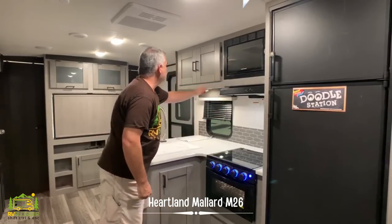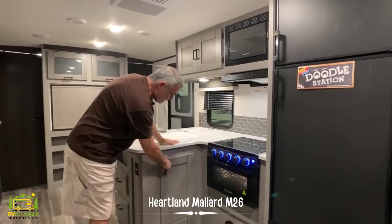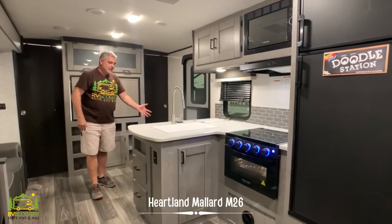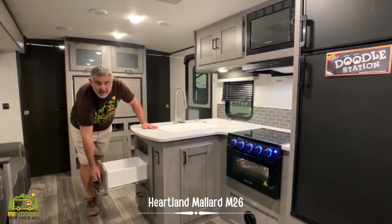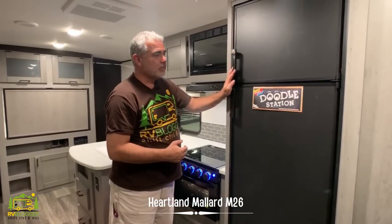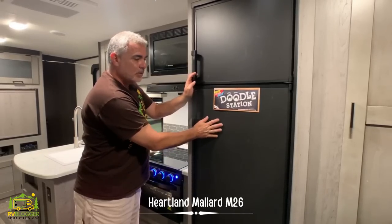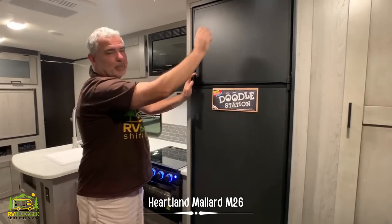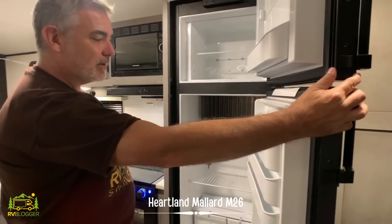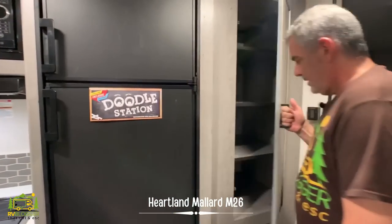There's a bit of storage underneath and also some storage on the island side, with drawers on the end for a little bit of drawer space. The refrigerator has the Heartland Mallard series' signature chalkboard finish, which is really cool — you can write on it with chalk, write your plan for the day or whatever. The refrigerator itself is a good size with a separate freezer, and to finish off the kitchen area there's a good-size pantry.